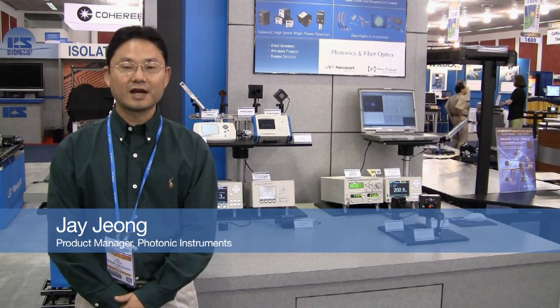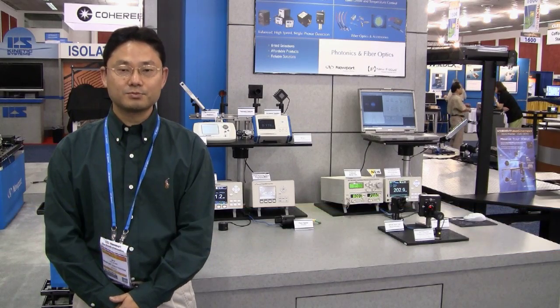Hi, my name is Jay Jung from Newport Corporation. I'm a product manager for Photonics Instruments. Today I want to introduce you to a few of our newest products that we are really excited to share.